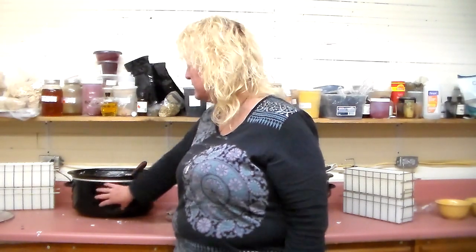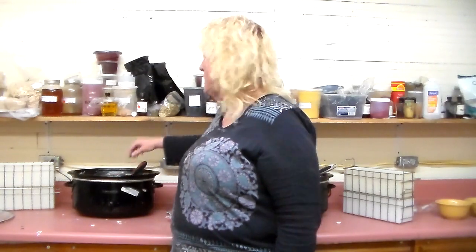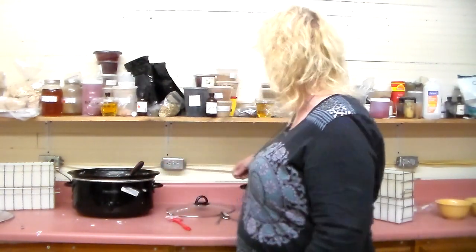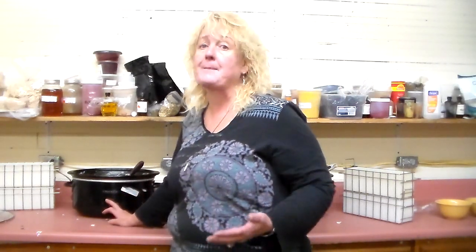Stir it every five to ten minutes, because the heat source is around the edges so the center is not going to get warm. So you've got to stir continuously and put it on low until you bring it back up to 160 degrees — 158, 159.